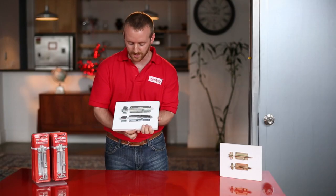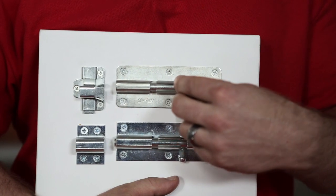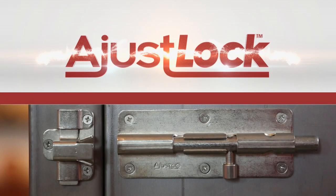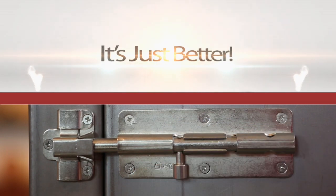Our solution here is the lock on top. Look at how simple it is — it just brings it right into place. It completely solves that problem. AdjustLock. It's just better.